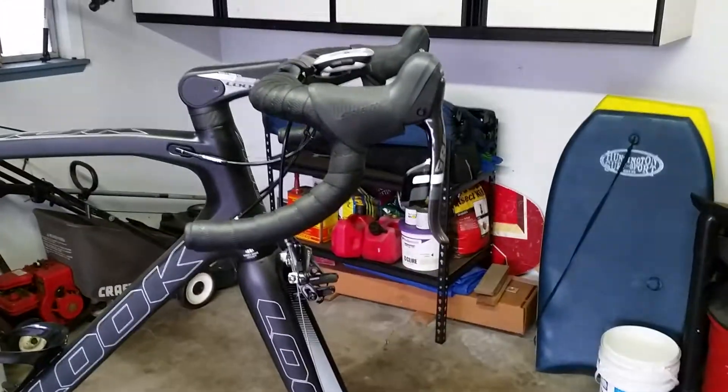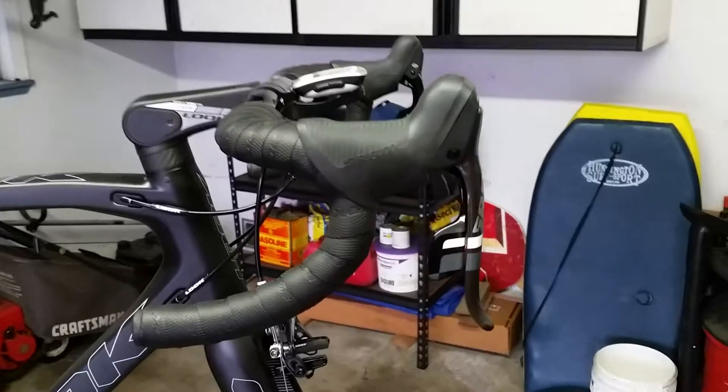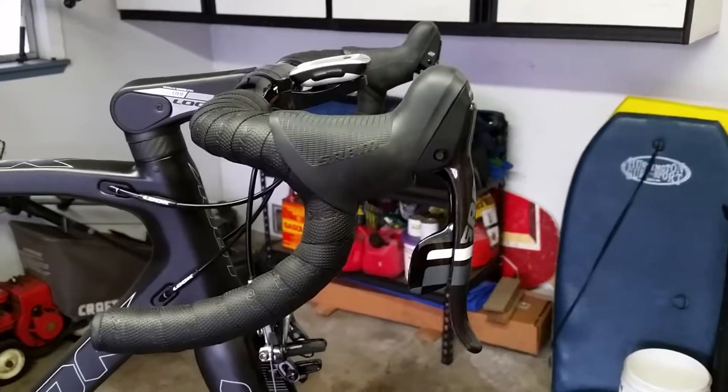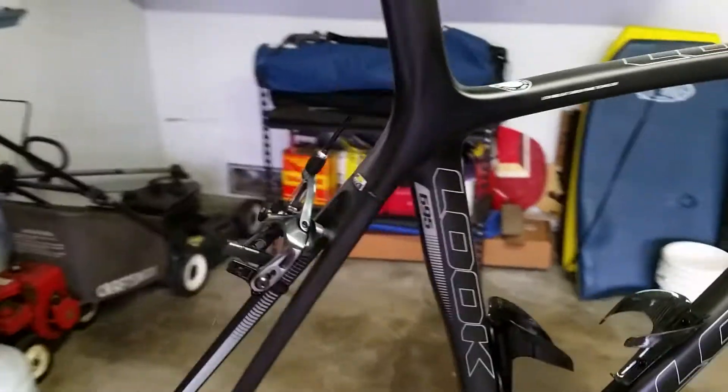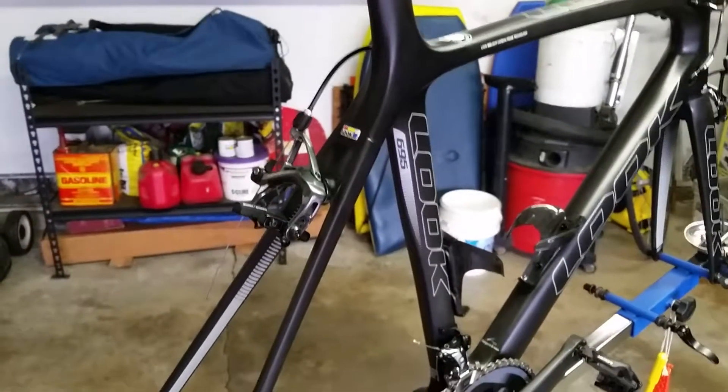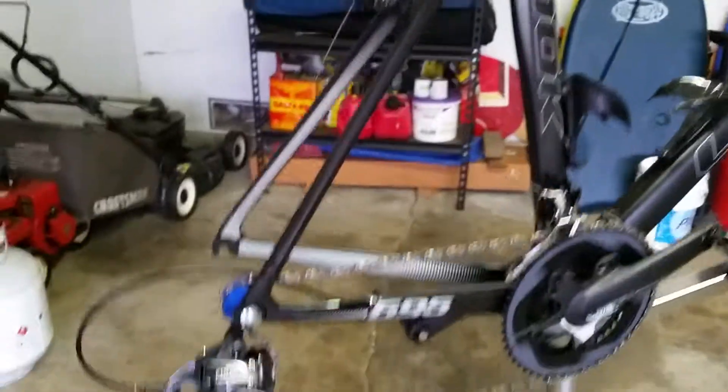Shifting is a little noisy, but it works — it's very crisp. I think the colors of the components go well with the bike.